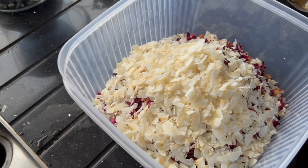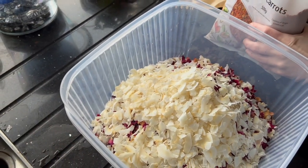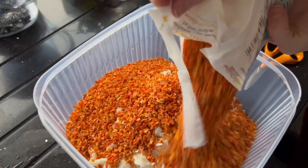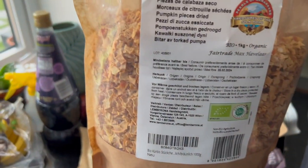Next up we have dried carrots from Whole Foods. Not much more to say about these. You've probably noticed we're not really measuring quantities — we're just tipping in the bags as they are. We've bought typically the smaller size bags of everything and just mixed it in, because we're going to mix up the whole mix in the end. Each time Maui gets a bowl, it's going to be a random bowl of ingredients.